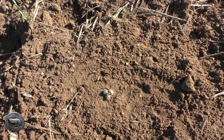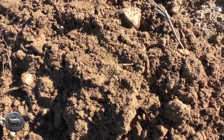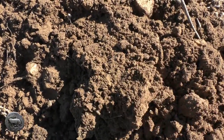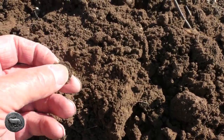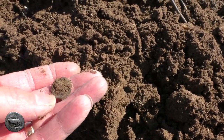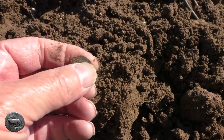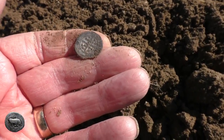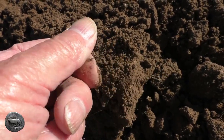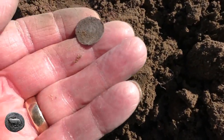Well, this is the best find I've had on here for a long while — for at least a couple of weeks. It's a hammered coin. I've got no idea what it is because I haven't even looked at it yet, but I can see that is a hammered coin. Oh my goodness — look at that. Oh yeah, that's a long cross, probably an Edward or someone like that. Oh my god, that looks really good.